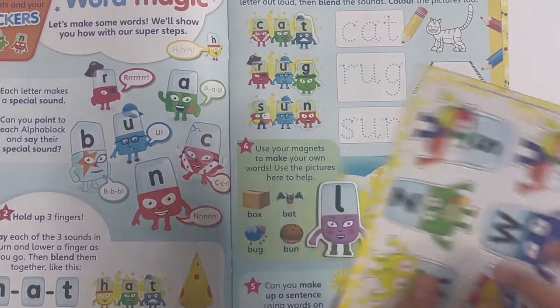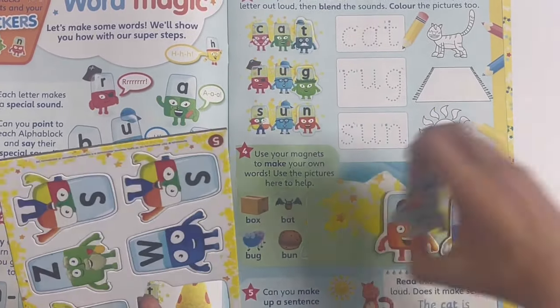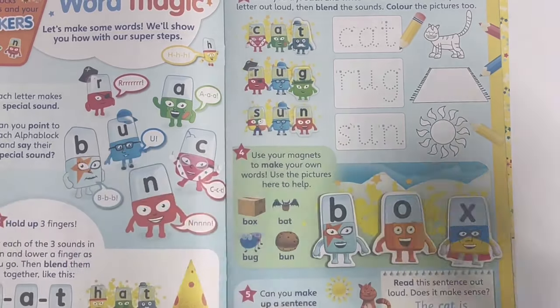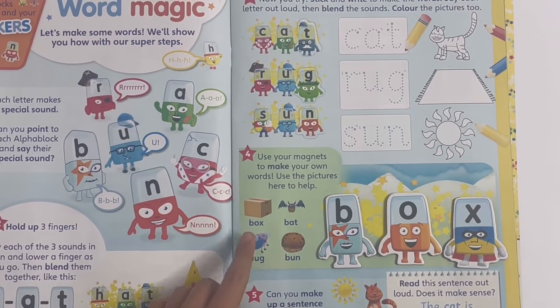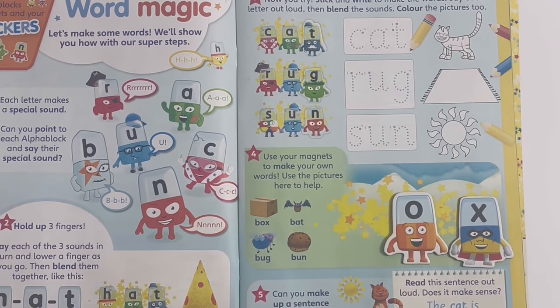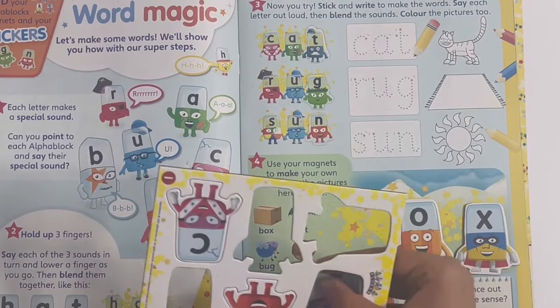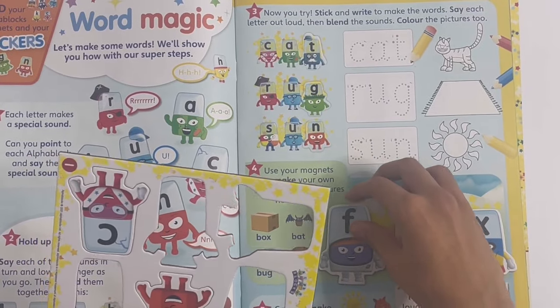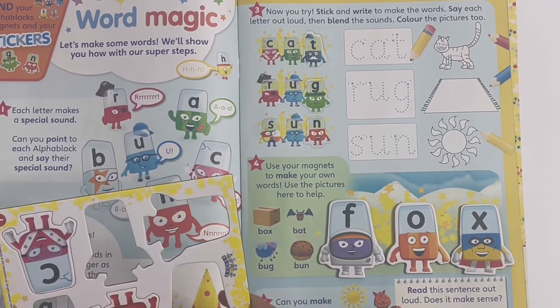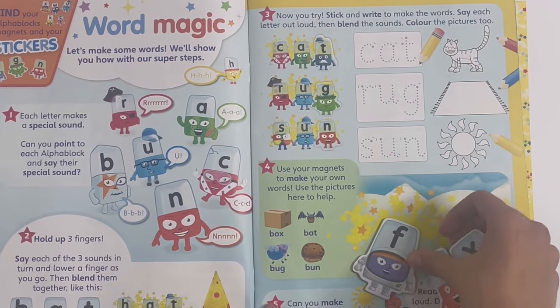Even if we take G away, you can take X, take away L and put B, and that will spell O-X, box. Or you can even take away B and that will just become ox. If you take F, it can make O-X, fox. So those are some cool words that you can make.